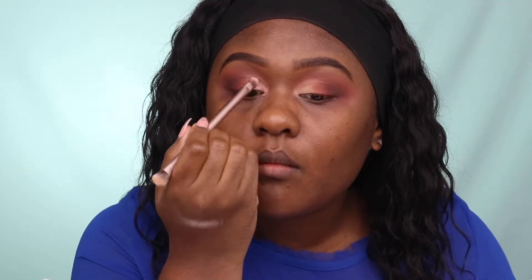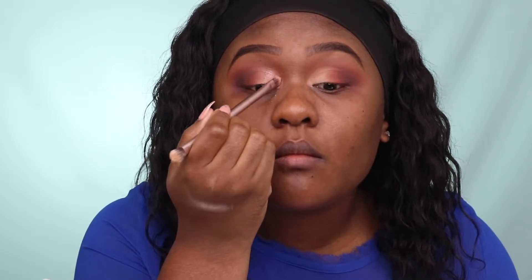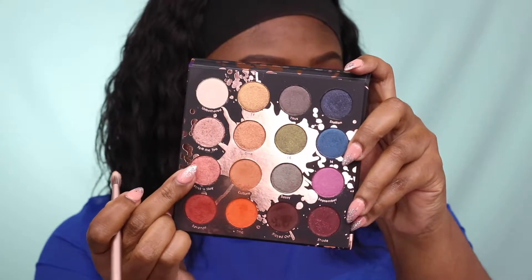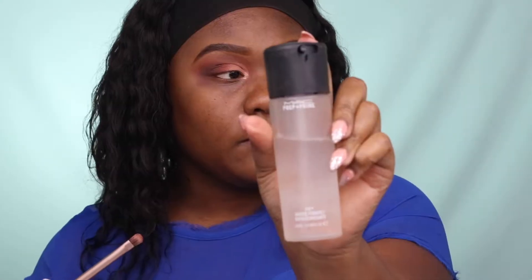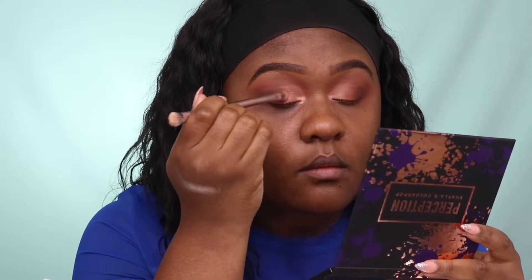For the inner corner of the eye, I'm using Spill the Tea, which is a rosy gold eyeshadow. For the middle eye area, I'm using Strut and Sleigh, which is a deeper rose eyeshadow. To give more of a metallic fall eyeshadow effect, I'm using the MAC Fix Plus spray to intensify the metallic payoff.